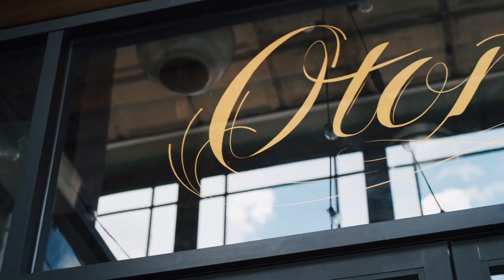My name is Krystal Thompson. I'm a food and lifestyle photographer based in Los Angeles. Today we shot at Otonio, which is a Spanish tapas restaurant in Highland Park on the east side of Los Angeles.